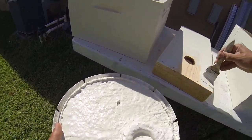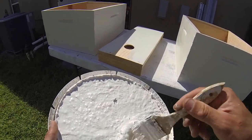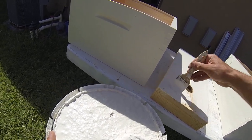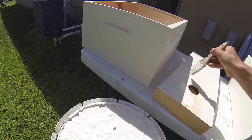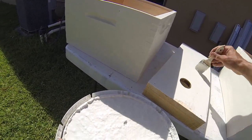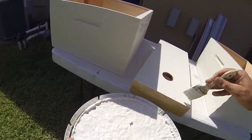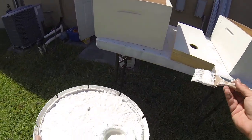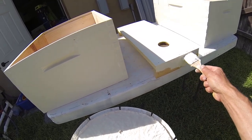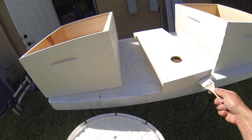This stuff dries pretty quick here — as a matter of fact, it's so hot I'm going to go in the pool here in just a minute as soon as I finish all this. The bees are still buzzing me; I'm going to get zapped here in a minute, I'm sure. Again, you want to cover up the ends of the boards really good — it's open grain, you want to get that covered.